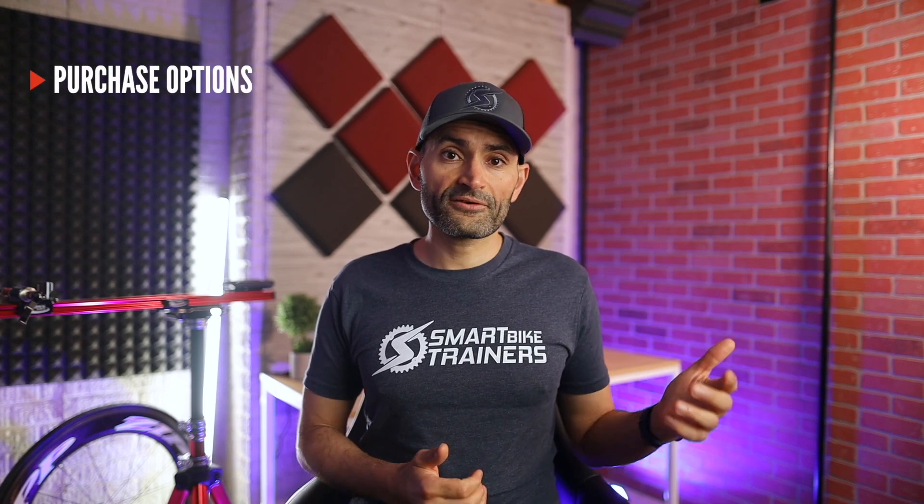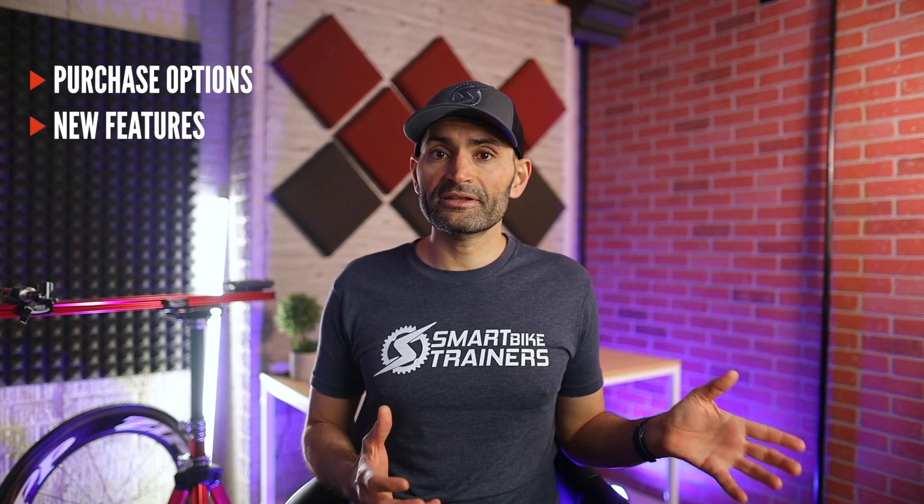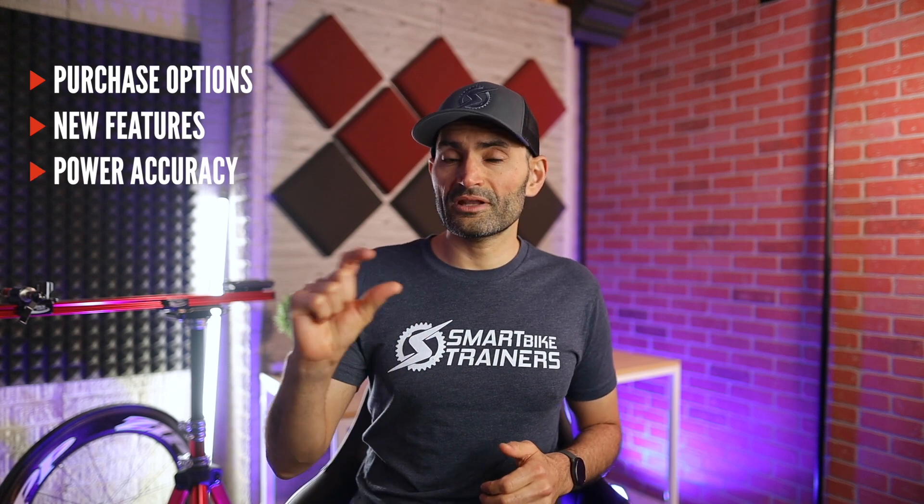In this review I'll go over the Peloton Bike price and different purchase options, what is new with the Bike Plus, the Auto Follow feature, and I will dig into the power accuracy of this bike — that's the output number you see on the screen. I'll also listen to the bike and see how loud it is. If you want to jump to a specific section, I'll have all the chapters outlined down below.